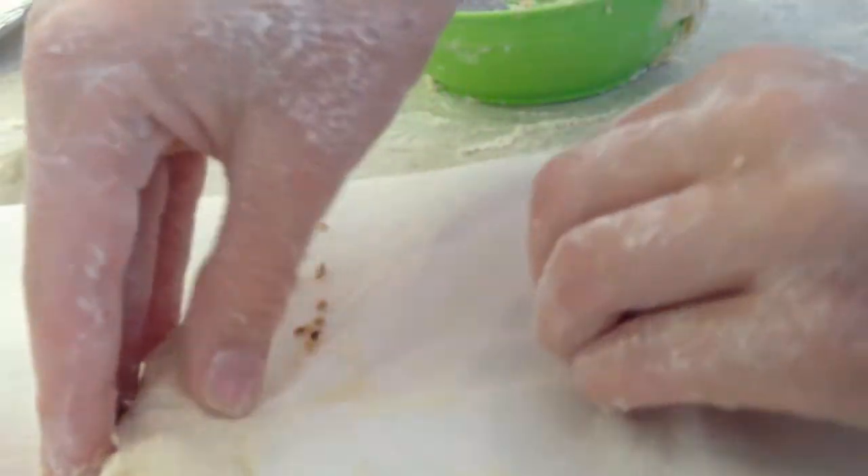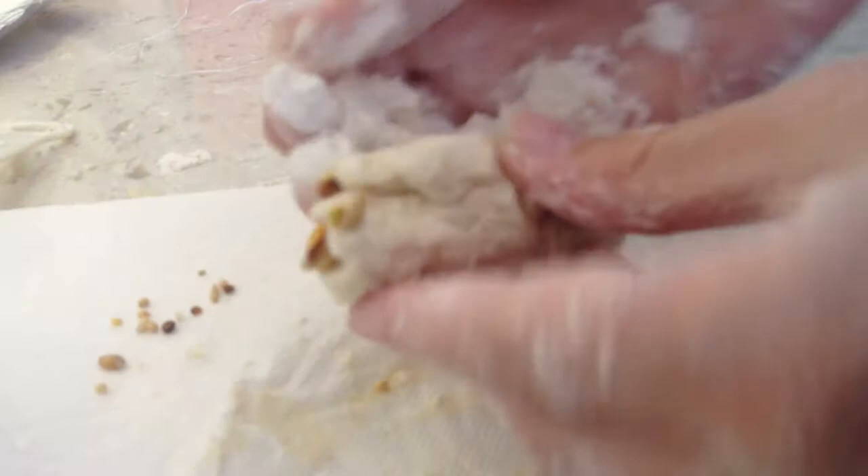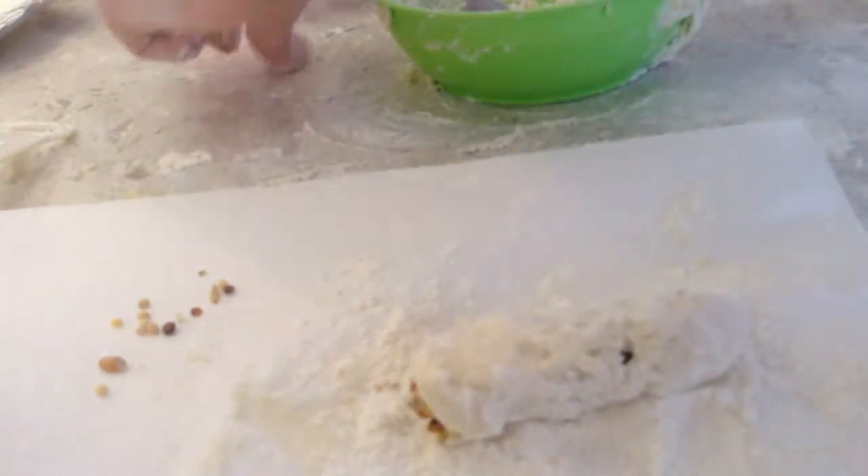It's kind of hard sometimes. So I need some flour and I'm just going to put some on. Try as hard as you can to seal it up.